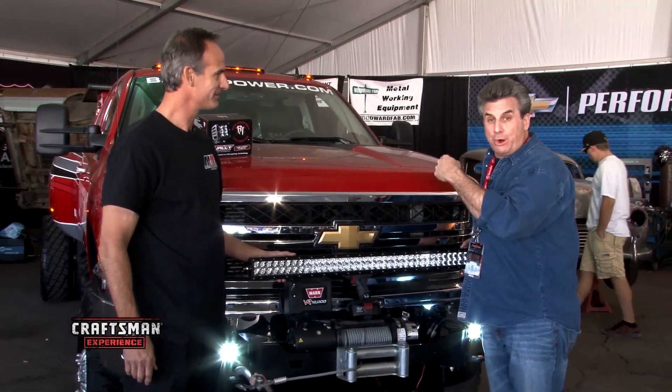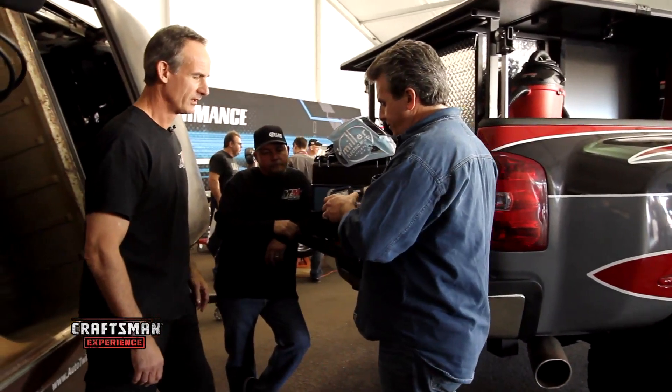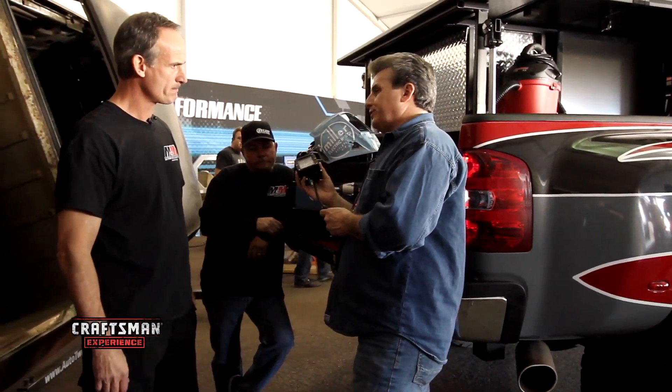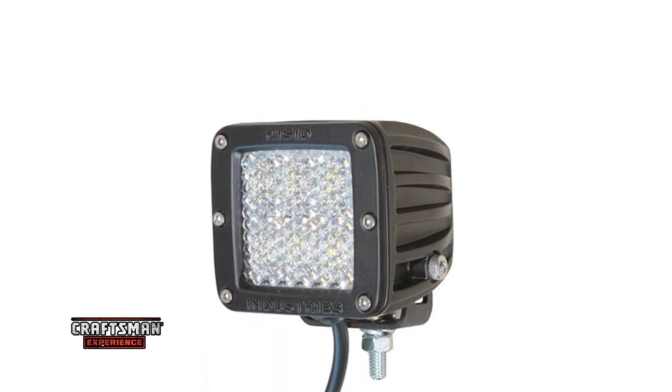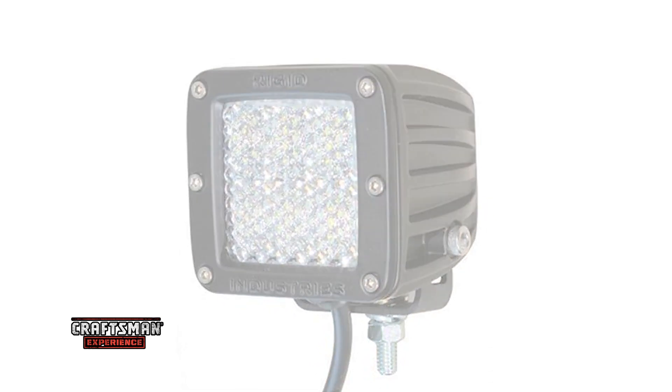I also want some in the back because when I'm working with my Craftsman tools, I want to see what I'm doing. These are also rigid, but they look a little different. That's what we call the 60-degree diffused lens. We put this on the back of the truck to give you a globe effect — it helps light up your work area when you're on the road.